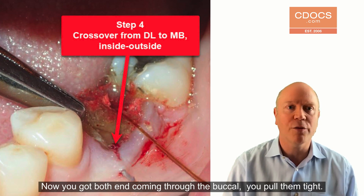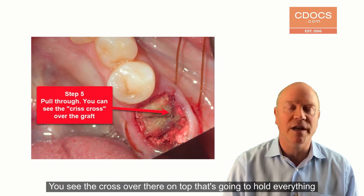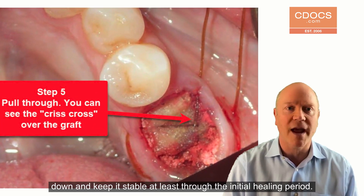Now you've got both ends coming through the buccal. You pull them tight — you see the crossover there on top. So that's going to hold everything down and keep it stable, at least through the initial healing period.